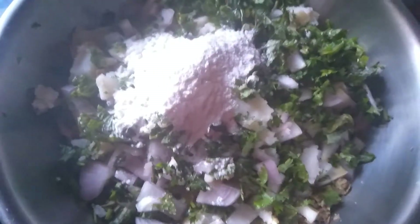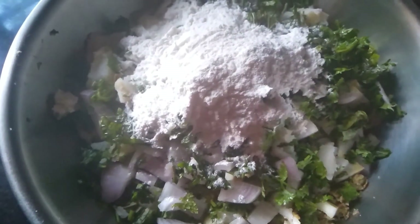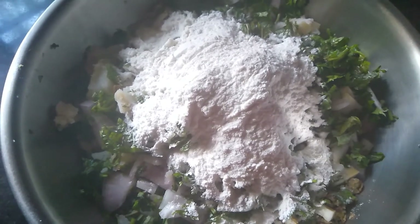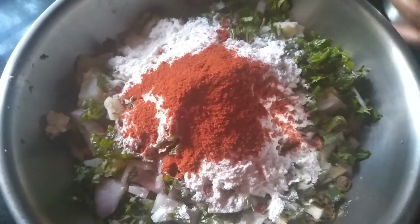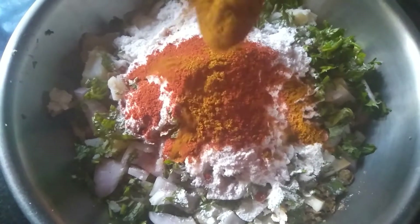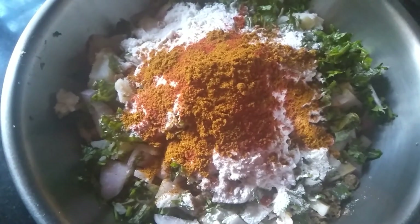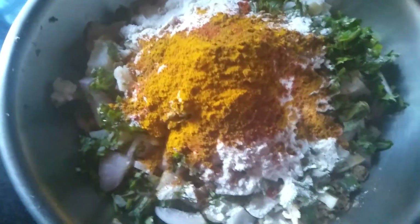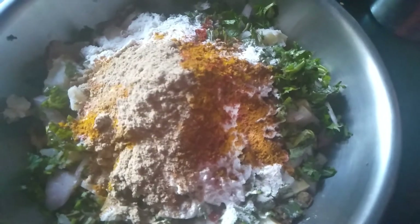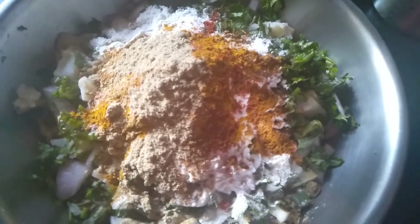Now I'm adding about four spoons of rice flour, one full spoon of chili powder — you can adjust the spices — one spoon of garam masala, half a spoon of ajwain powder, one spoon of chaat masala, and finally one spoon of powdered salt.